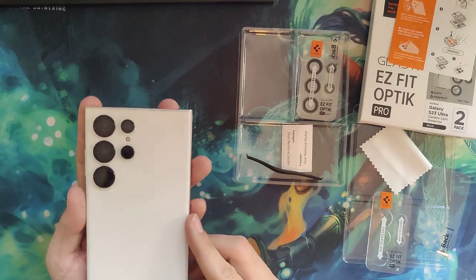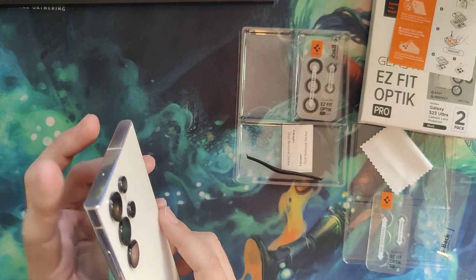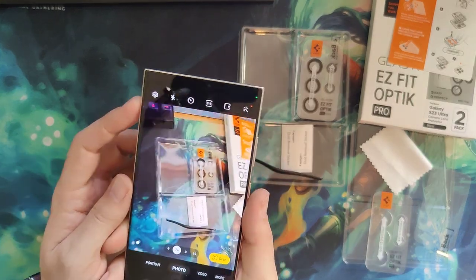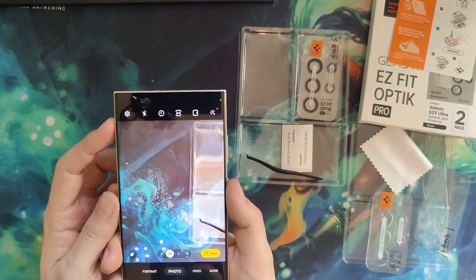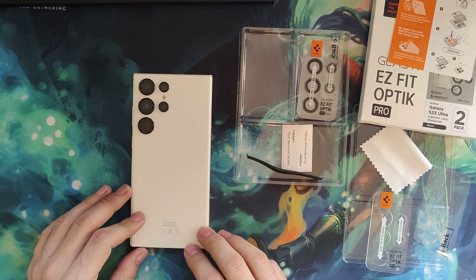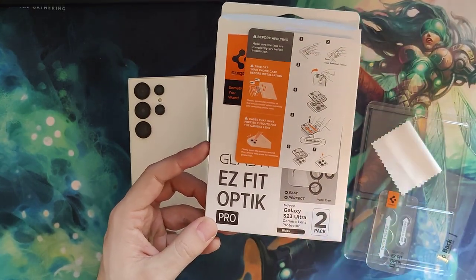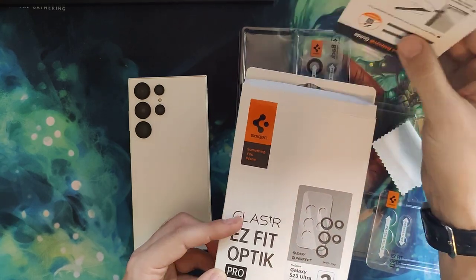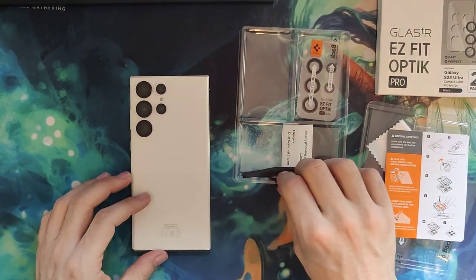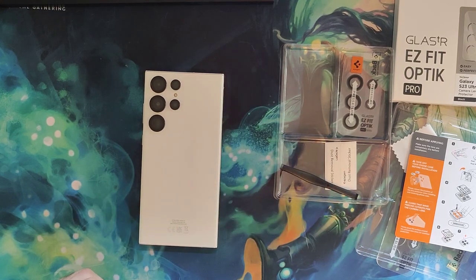Nice and clean and snazzy, no issues. Let's open the camera and see — yeah, perfectly clear, no problem at all. So that's been the super fast, super simple installation of the EasyFit Optic Pro 2-pack from Spigen — nice 9H hardness glass lens protectors for your camera.